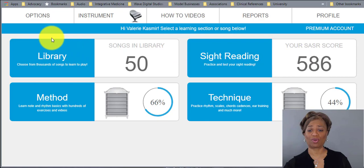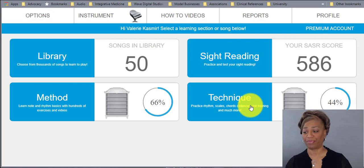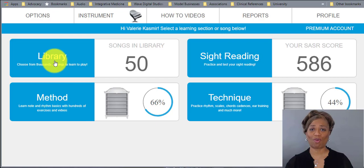Here we have the Piano Marvel program and it is very marvelous. On the dashboard we have the Method — I always say this is your method books on steroids. We also have Technique, which includes all your practice rhythm, scales, chords, cadence, ear training, and much more — just like your technique books.